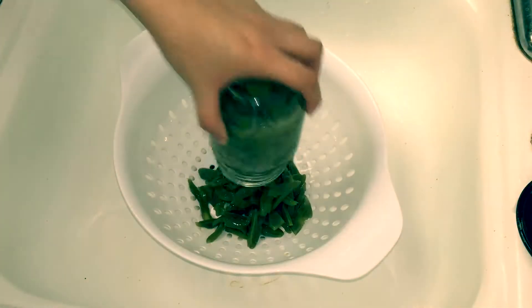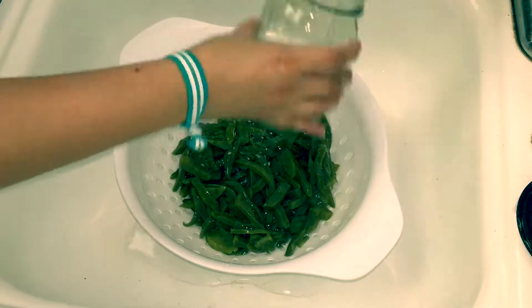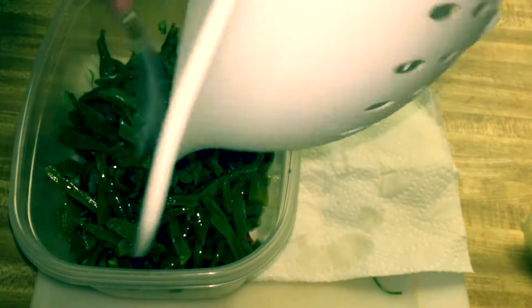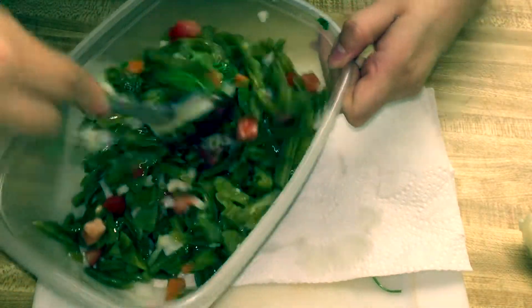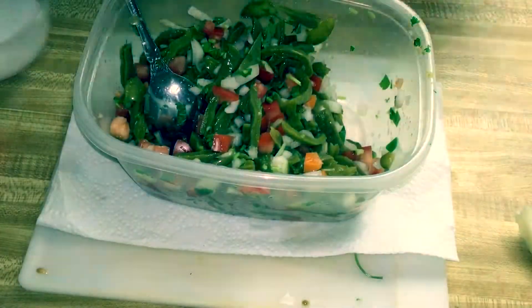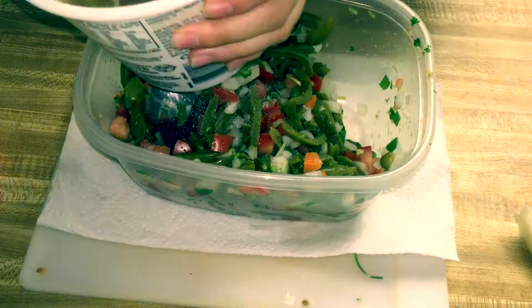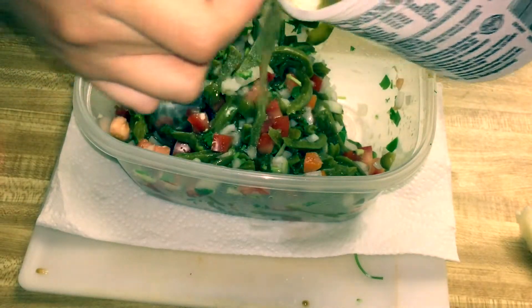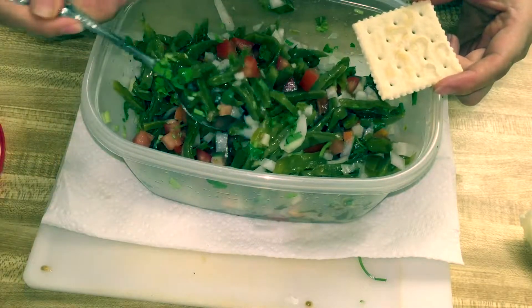Here's the cactus — I drained it and made sure all the water was out. I then put the cactus in my bowl with all the other ingredients and stirred it up. I added some salt — I eyeballed it again — and then added that juicy vinegar that came in the jalapeño can.